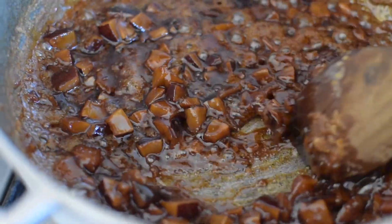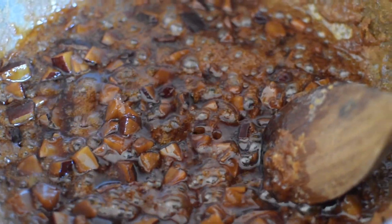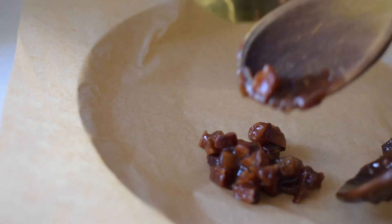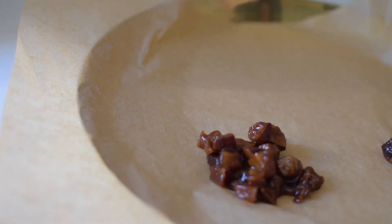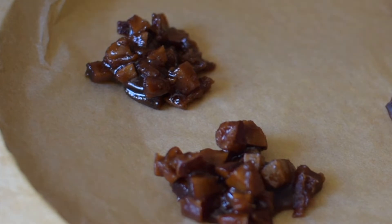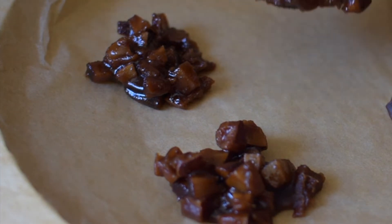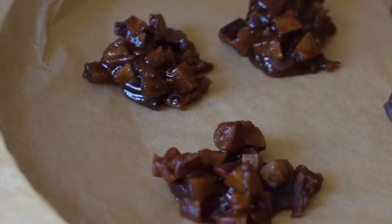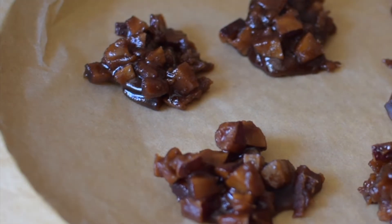If that does happen, you can still save it by re-adding in a tiny bit more water and letting it thicken again. Line a tray with parchment and quickly add the mixture onto the parchment paper, then let this set for half an hour until it gets to room temperature.